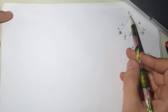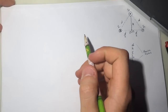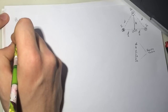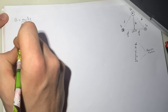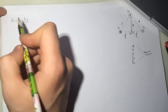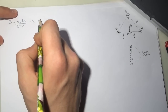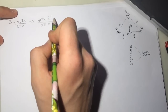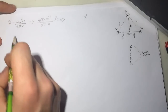For I3, point the thumb with the current and curl your fingers — the curl goes to the right. The magnetic field from a wire is B = μ₀ I₃ / (2π r), and the r here is h, the distance from the wire to the origin. So it's (4π × 10⁻⁷) / (2π h) times the current I3, and it's in the positive x-direction. This is question 1.